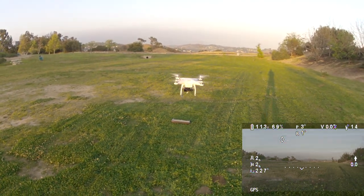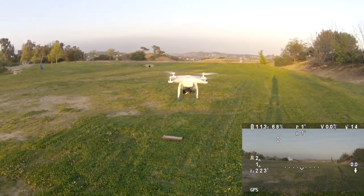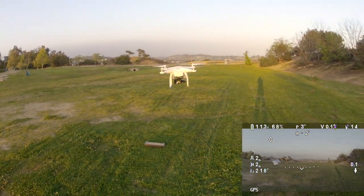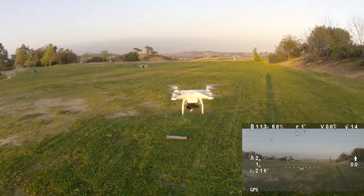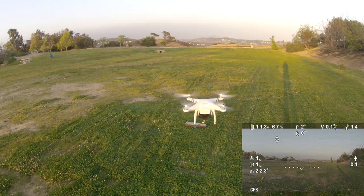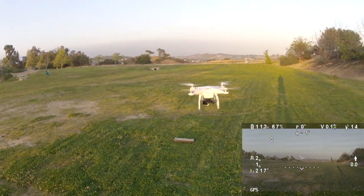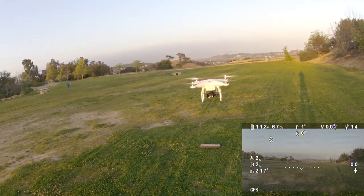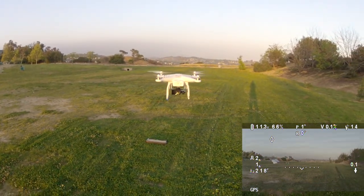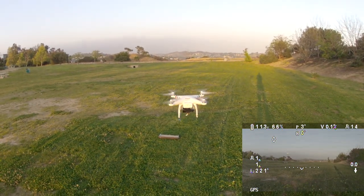What we're going to do is show you the course lock error. One thing that I didn't know about course lock is that you can only set it once — you can only set it when you take off. You can't switch into course lock and then have it automatically fly on the course that you're currently on. Which DJI, if you're listening, would be way cooler if I could have it fly the course it's currently on when I switch into course lock. That would make way more sense. But apparently it only gets the course when you first turn it on. So putting it into course lock, it should fly straight. This is the direction we were in when we took off, but it's not going to.